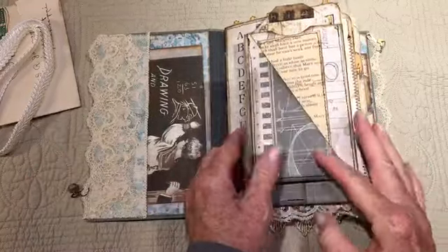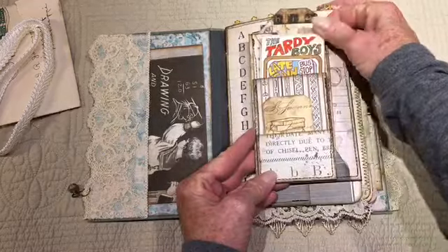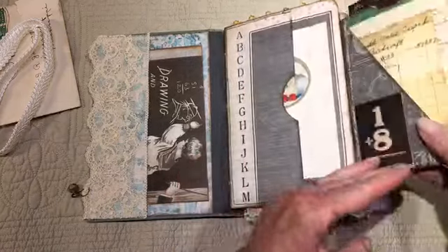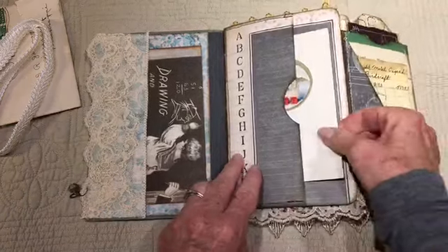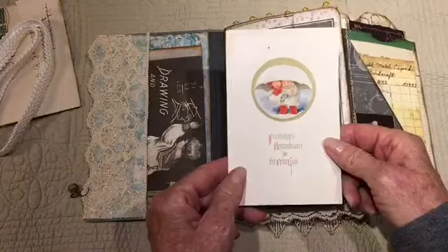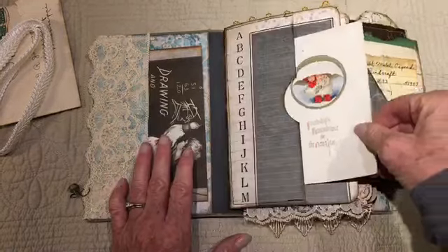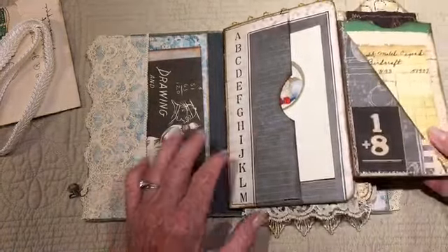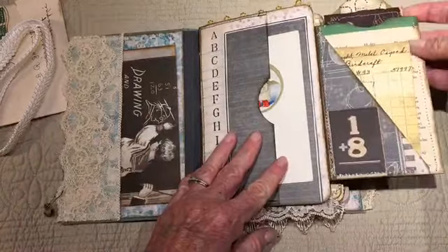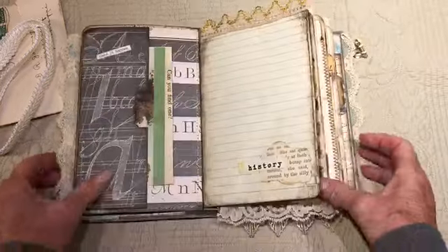There are three signatures. This first one is a little flip-out with a few pockets — this little card is the 'Tardy Boys.' Little bits of ephemera, tags and such. This is a vintage postcard; there's no writing on the back, just a couple of cute little kids.